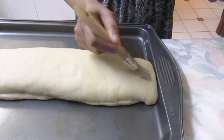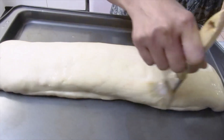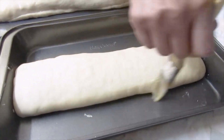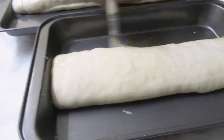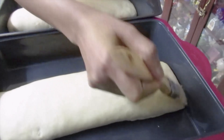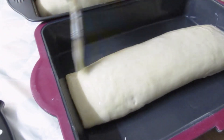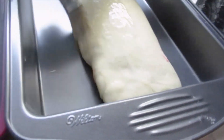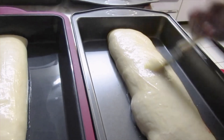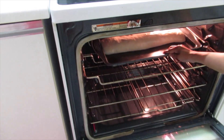It's an hour now. We're going to brush with milk. These are ready to go in the oven — I've preheated my oven at 350 degrees.